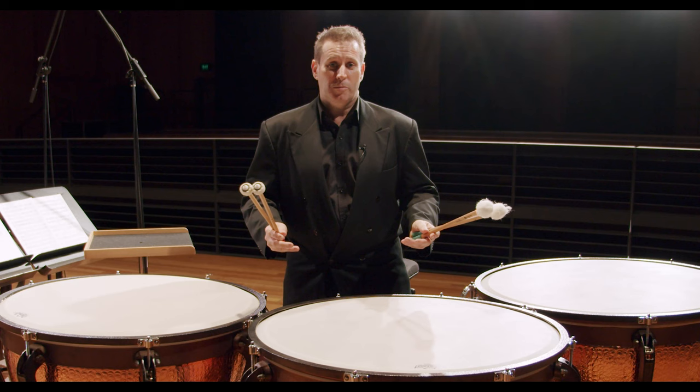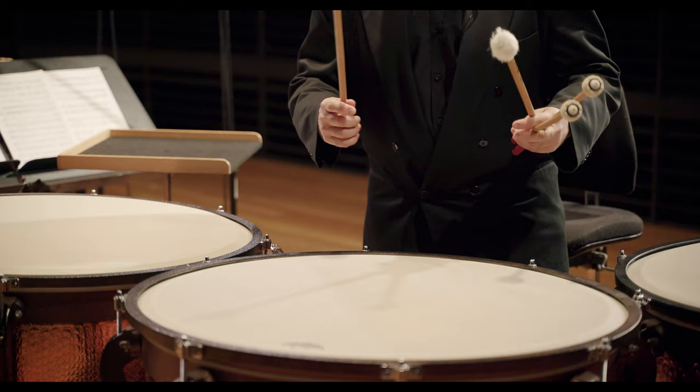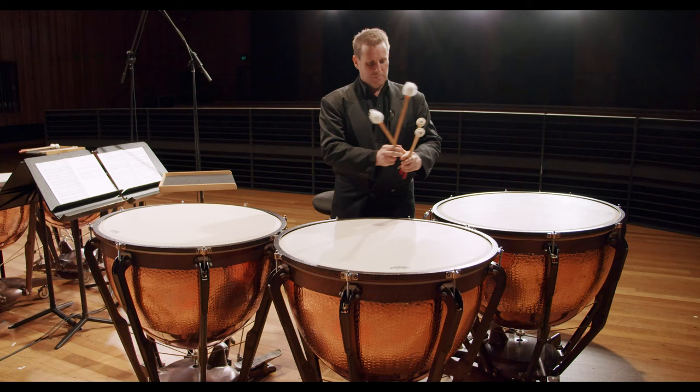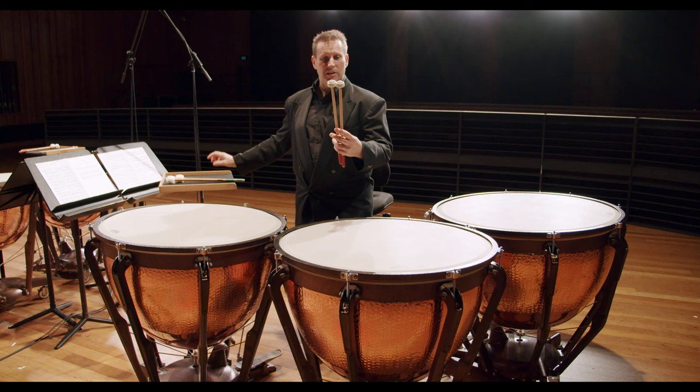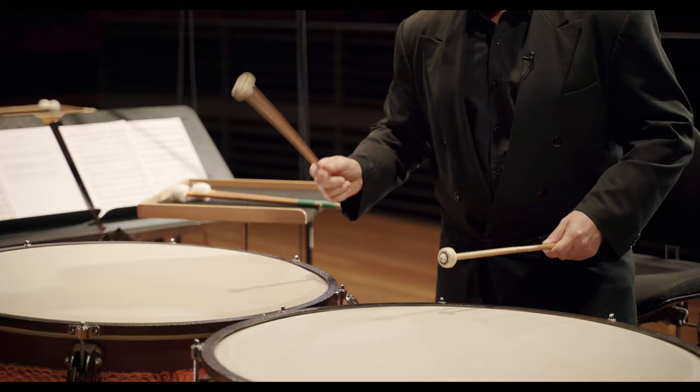Another fun part about playing this instrument is that we can use different sticks to make different sounds. A softer stick will give us a nice, softer, warmer sound, whereas some harder sticks — in fact, these are made from chamois — give us a more direct, drier, sharper sound.